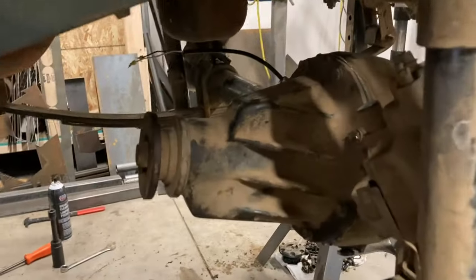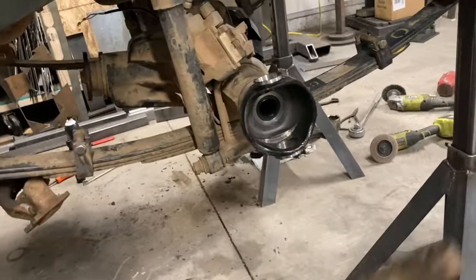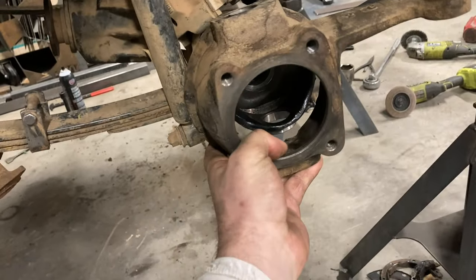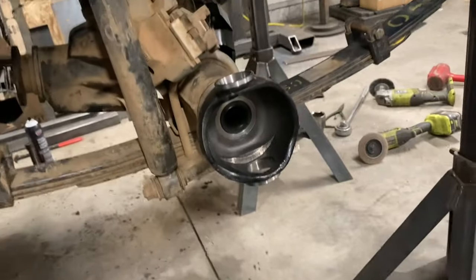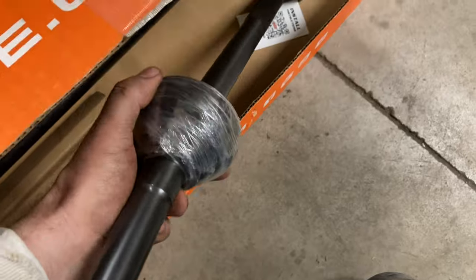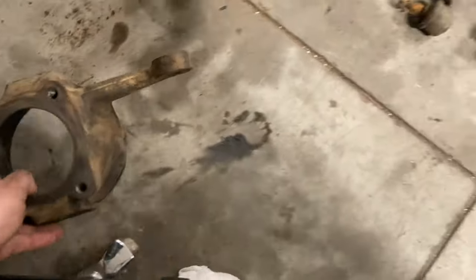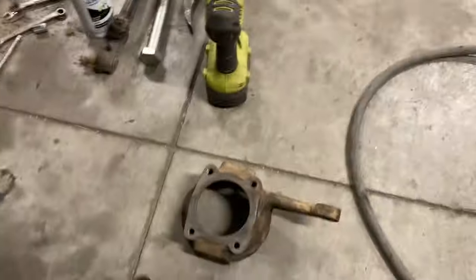Got the diff installed. Something important before you install the knuckles: if you're staying with stock axle shafts you can put them in first and set your preload, but if you're upgrading to RCV axles the bell of the CV joint is larger and won't fit through the opening in the knuckle. So you've got to install the axle shafts first before you start putting the knuckles on.